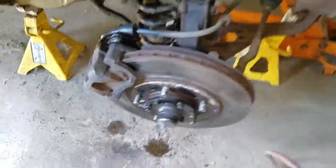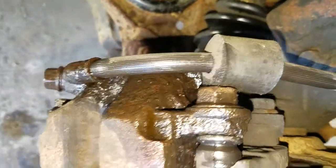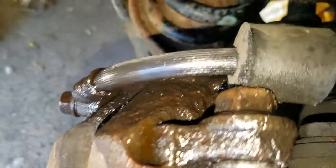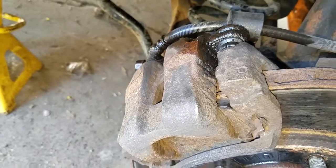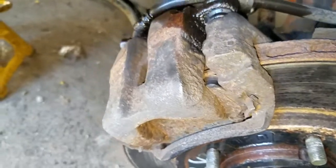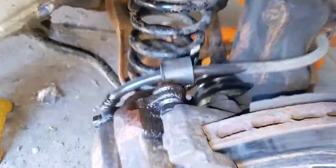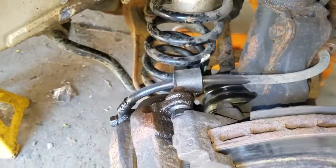The next thing you're going to want to do is remove the two slide pins. There is one right there and one right there. They are both 17mm and that will allow you to pull off the top piece of the caliper, and then we can take off the bottom bracket of the caliper. After you get this piece off you are going to want to get a bungee or something and hang it so that it is not hanging by the brake cord, because you don't want to put a hole in that or snap it.